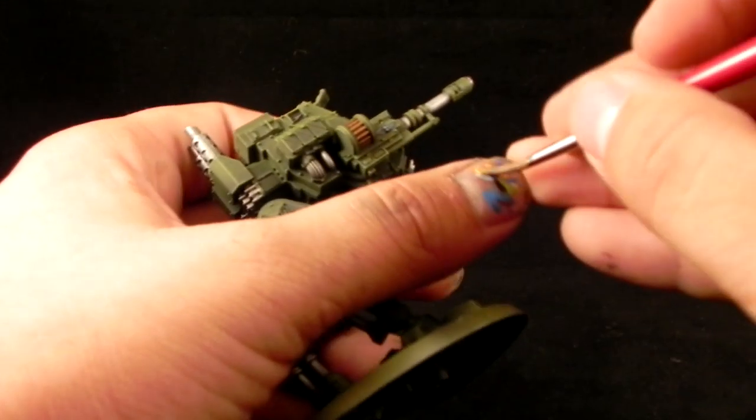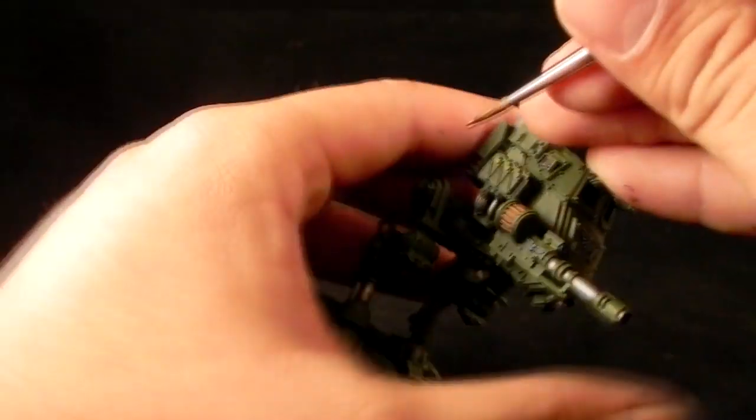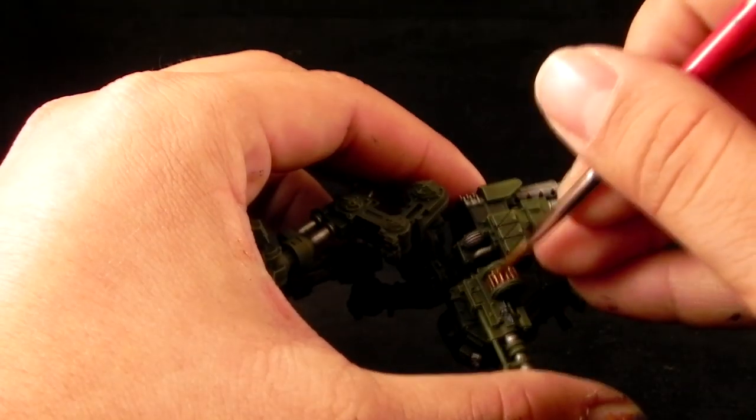I'm using Gehenna's Gold, and with this color I'm just going to overbrush over the bullets of the autocannon, just to pick up the most raised areas.